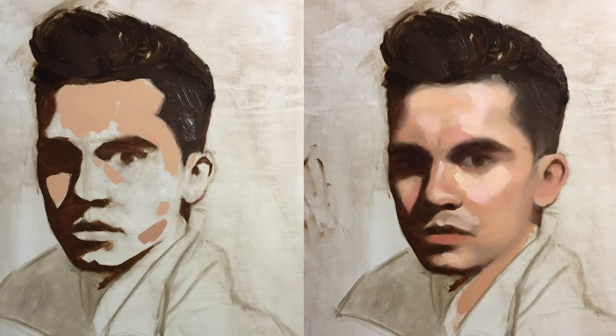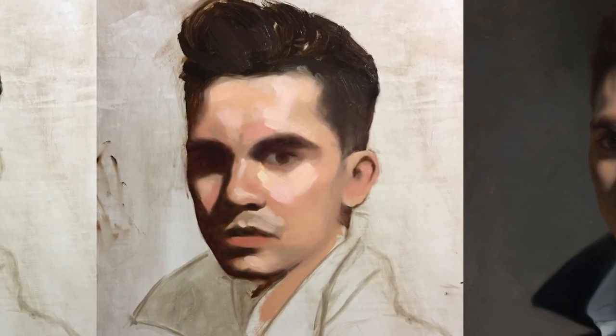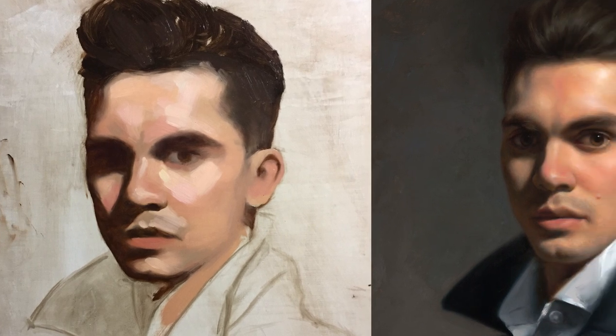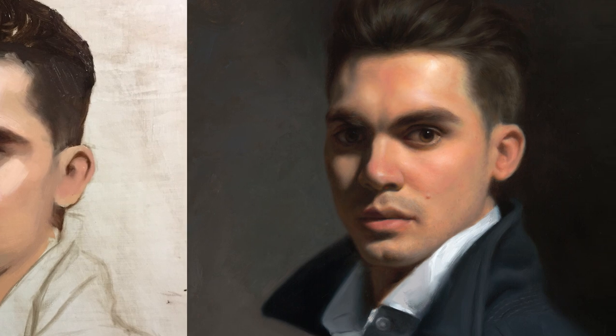That will allow the students to explore all aspects of portraiture like the lighting, the compositions of shapes, flesh tone mixing, and the structure and anatomy of the head. Students will also learn a way of applying oil paint like the lean to fat, or fat over lean method, which was used by many old masters.